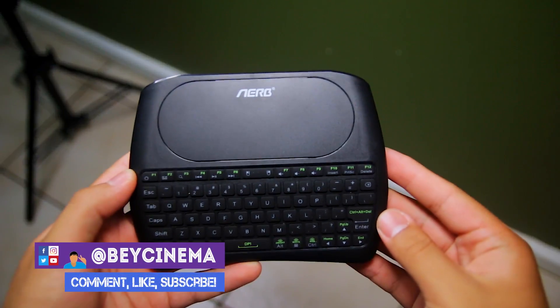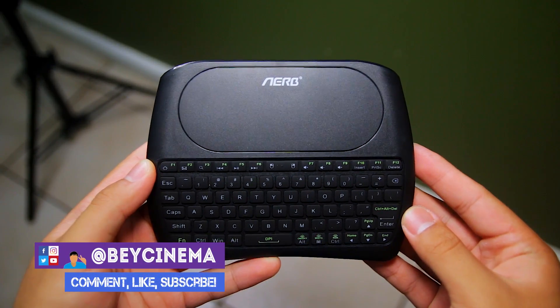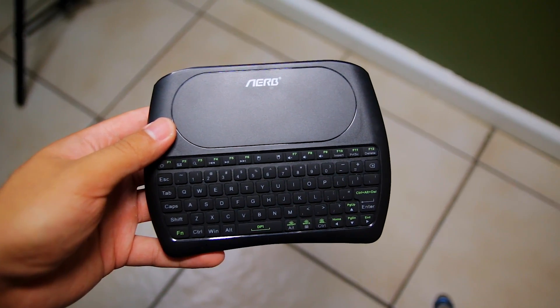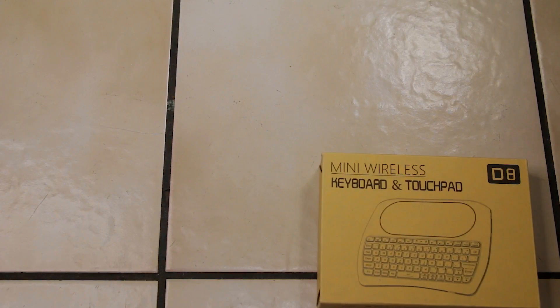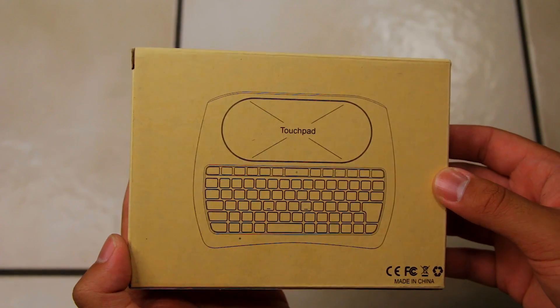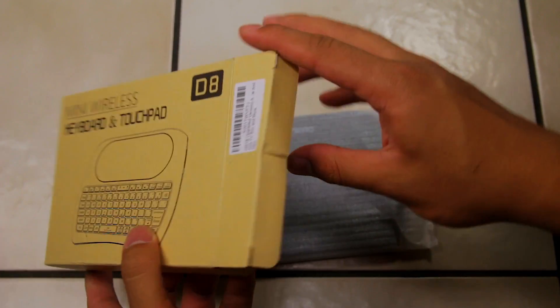Hey it's Bae and today I'm going to be reviewing the Airb Mini Wireless Keyboard with Touchpad. This is a pretty cool keyboard for under $25 that you can use with your computer, Android phone, Roku, etc. I'll put a link in the description to Amazon if you're interested in purchasing this keyboard.